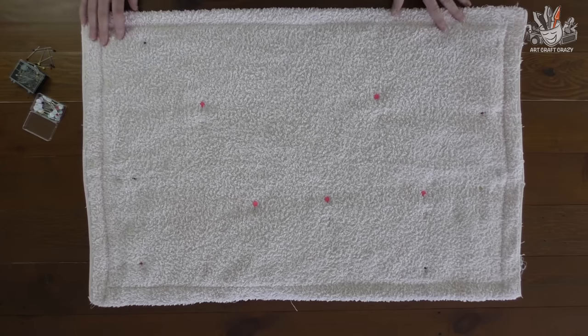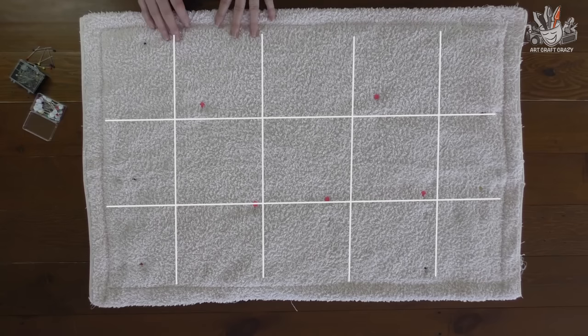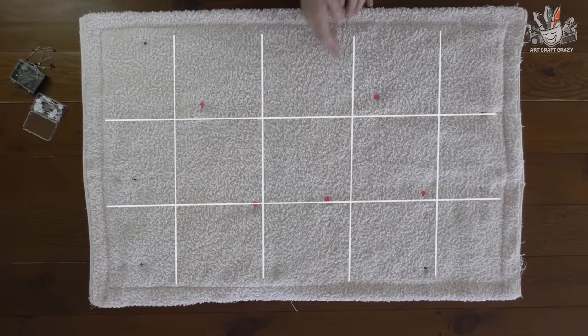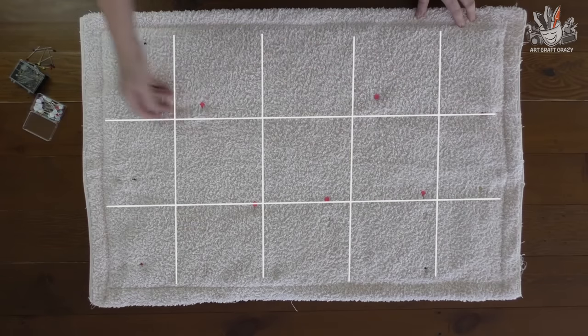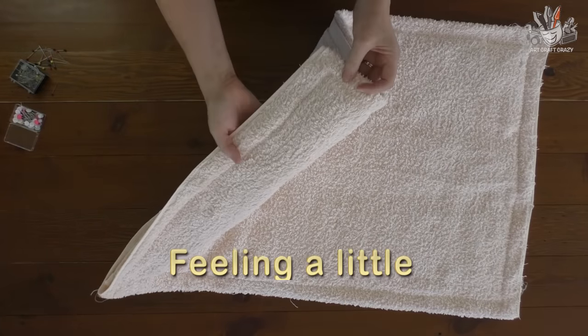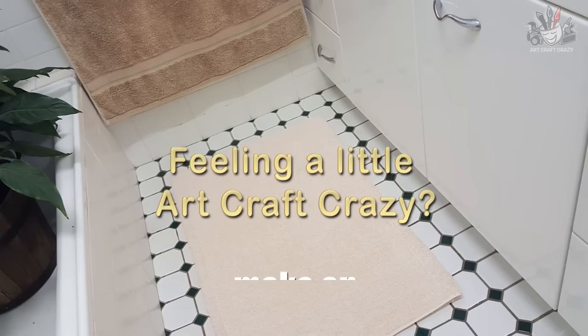That can be finished as is, or you can go ahead and keep sewing. If you wanted a quilted effect, you could sew lines up here, here, here, and here, and across here. But if you just wanted it nice and plain, you could leave it like this. I'm Donna from ArtCraftCrazy — thanks for watching and bye for now. We'll see you next time.